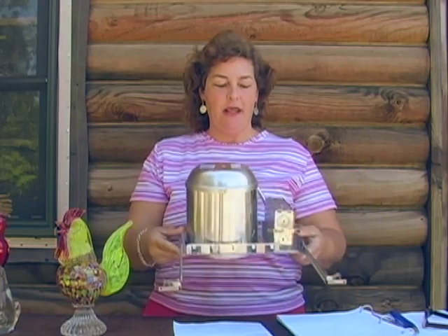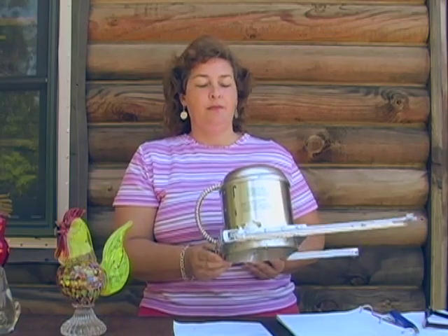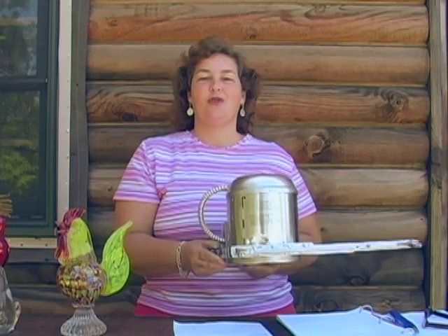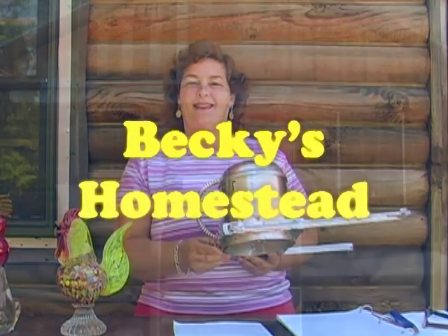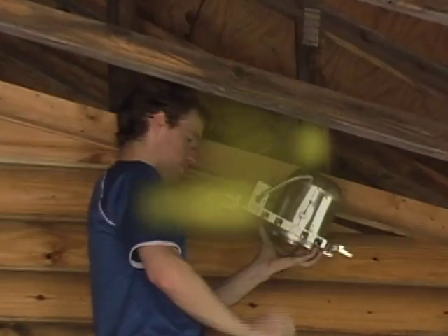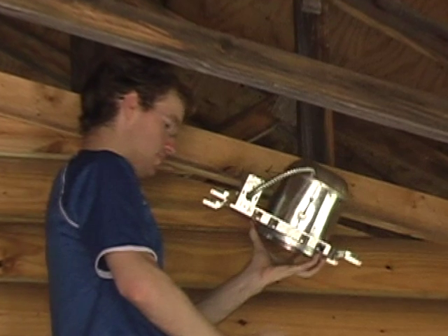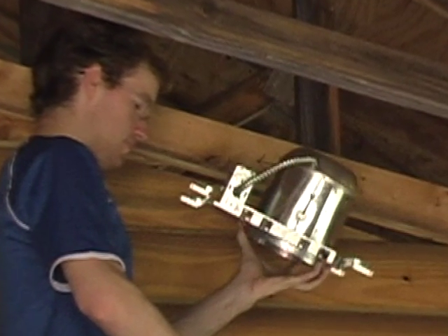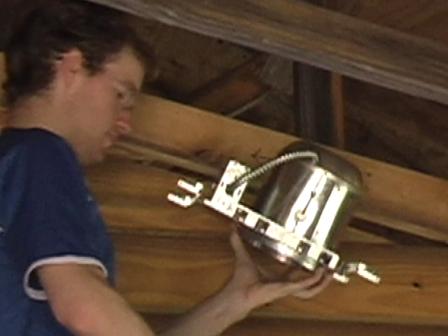Here's a can light. It does look a little scary, but we're basically just reading the instructions and then we're going to go inside and install it. My oldest son has stopped by and he's going to demonstrate how it's installed. So you have the little can where the light bulb will be, and on the side of that you have the little square electrical box where all the wiring will be.